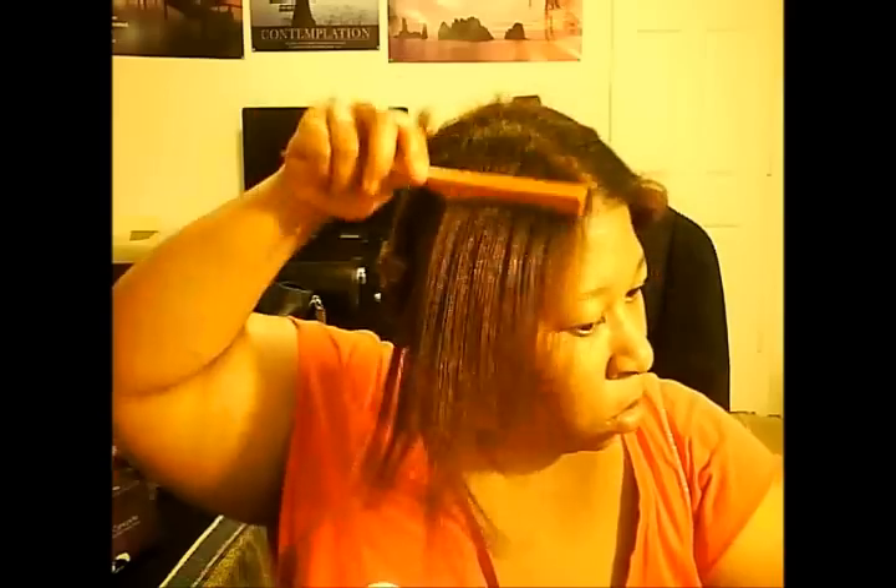What I really love about this flat iron is the quality. The nanoceramic plates are infused with tourmaline, which helps to seal the hair cuticles. The temperature for this iron ranges from 170 degrees to 400 degrees.